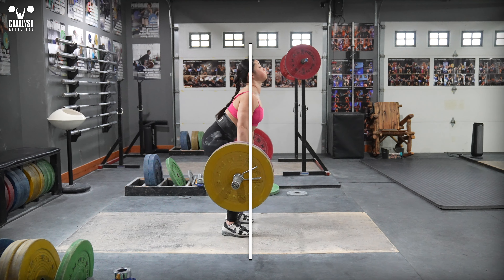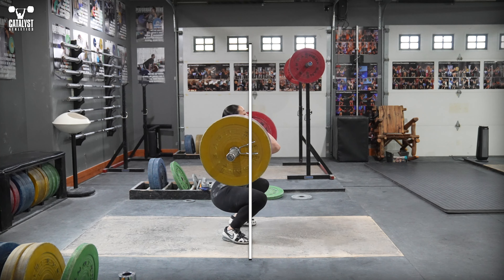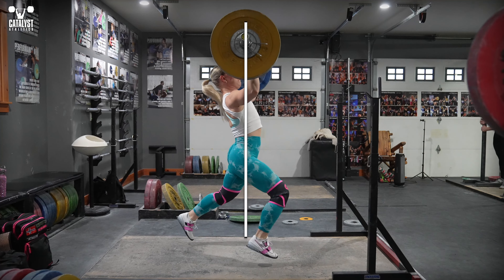Instead of allowing the bar to go where it wants — which is away from you — don't go nuts and jump your entire body backward. Just focus on making the bar stay with you instead of chasing it as it tries to escape.